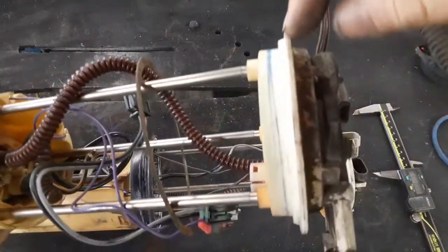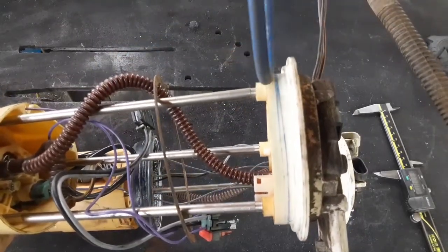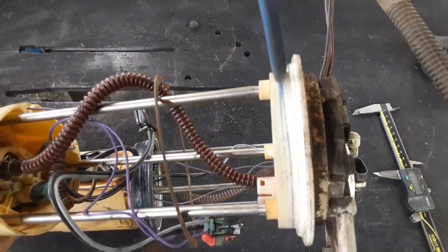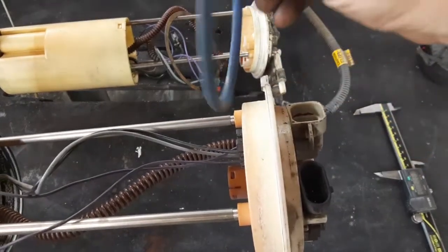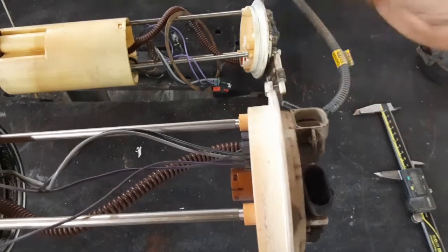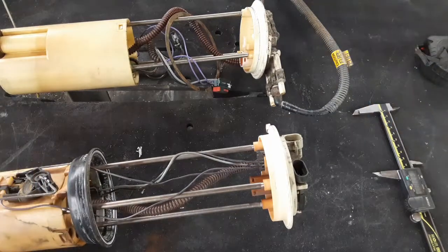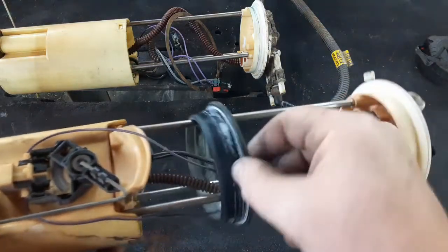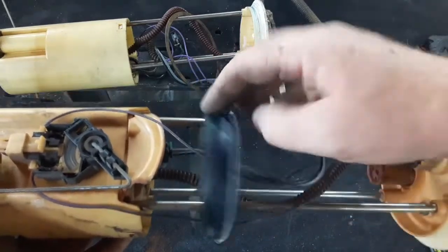On the S10 there's a step, and this is where the seal sits — the o-ring sits right against that step and gets squished down in there. On the Silverado there is no step, so if you try to install this, the lip doesn't compress the o-ring. You have to use a specific o-ring because of the tank design.